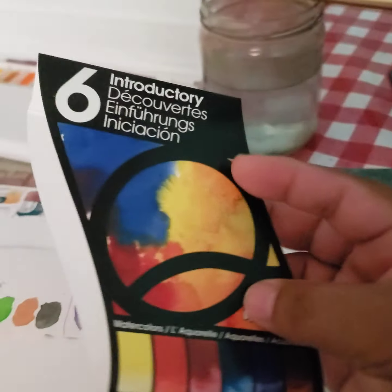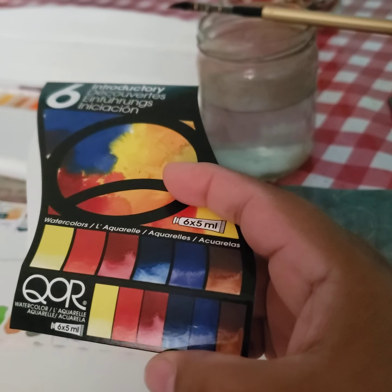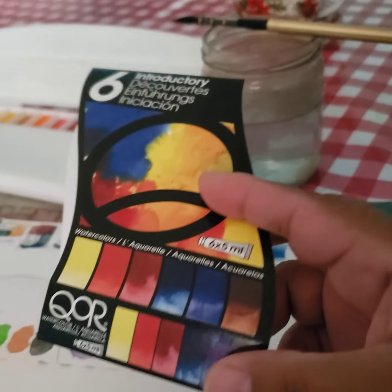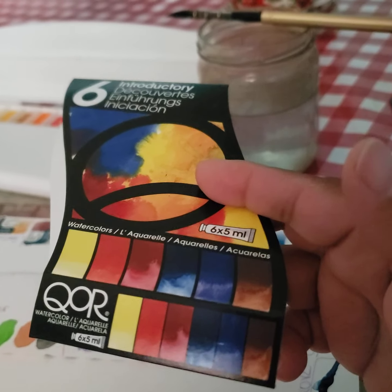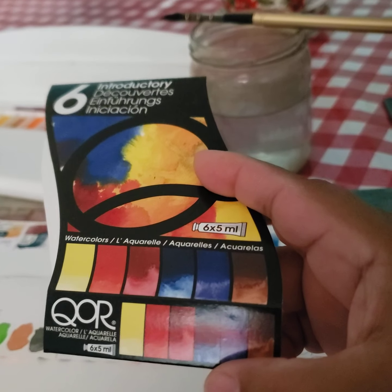So this is the beginner set — this is the one I was going to get, but for some reason I got the other one first. The one that everybody likes because it moves a lot. I want to see this introductory one. I was surprised — it only has one color that I could do without.